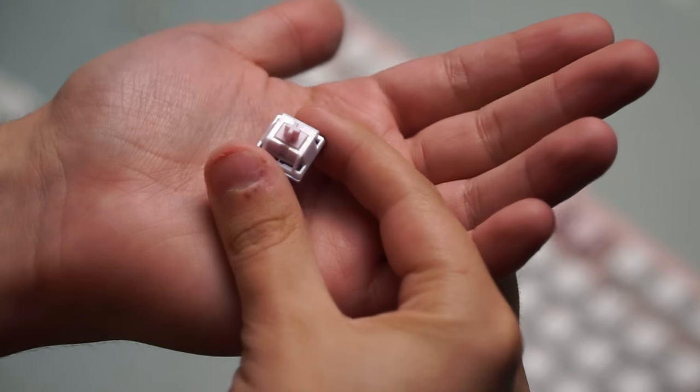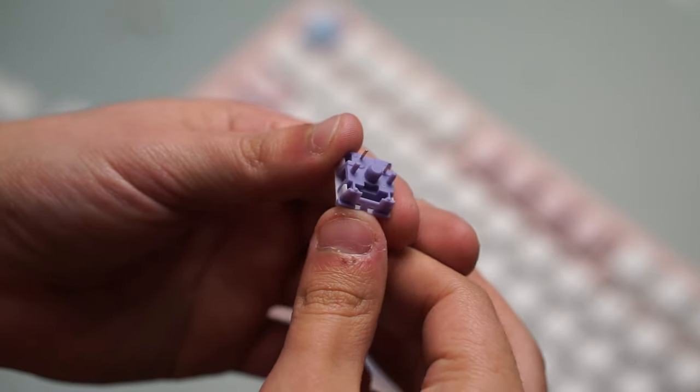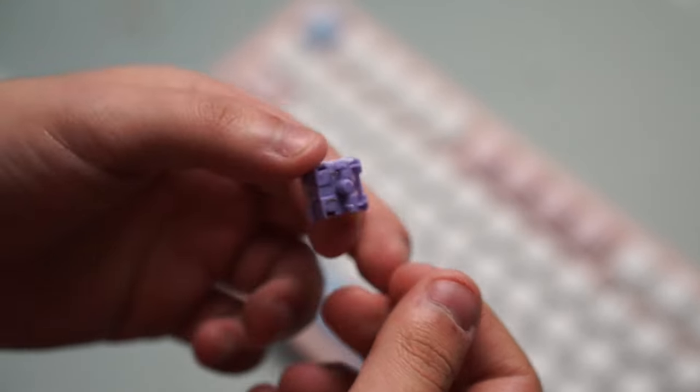What is the star of the show, though, are these KTT Hyacinth switches. They're buttery smooth right out of the box — I honestly don't think you have to do any modifications to them.